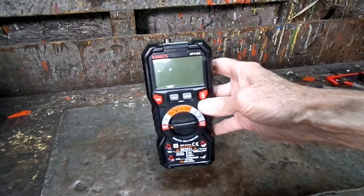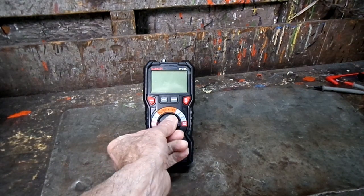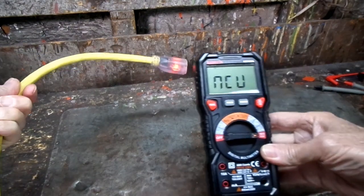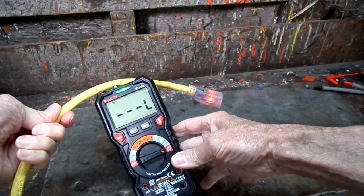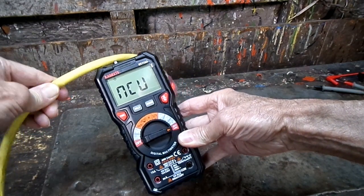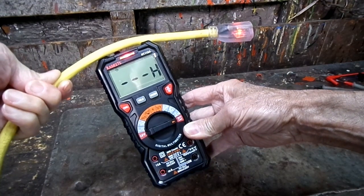This meter has a non-contact probe right there on the top, so we can measure voltage. Move the dial all the way over to the right where it says NCV live. I've got a live AC wire here. The green light shows that it's a weak AC signal, and if we rotate it — there — we have a red light, which shows that there is a strong AC signal.